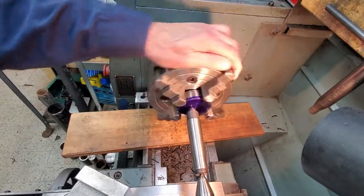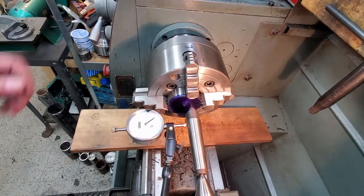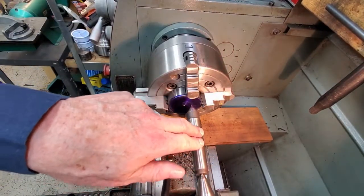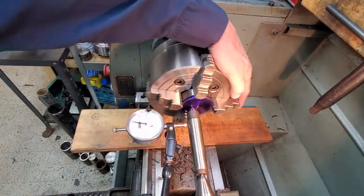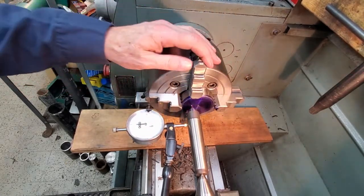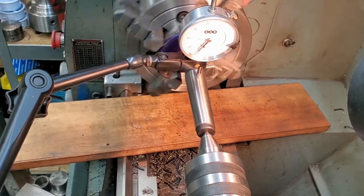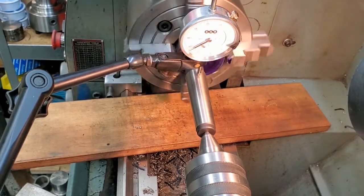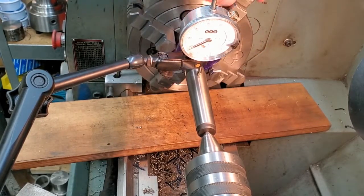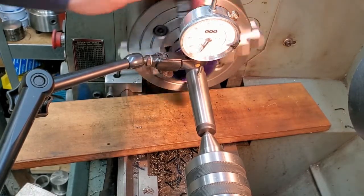We did pretty good with our eyeballing, but there's definite movement here. Tail stock center, second center, dial indicator — we have about 55 thou runout. I've rearranged the dial indicator; I find it easier if it's vertical. We've got it within about ten thou now.